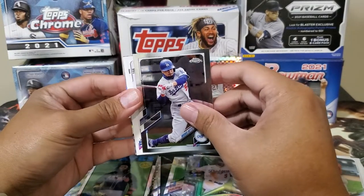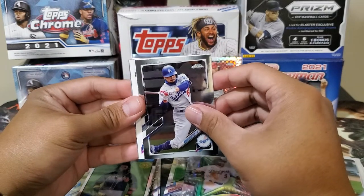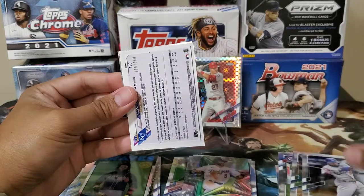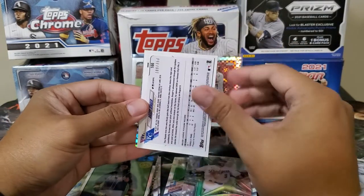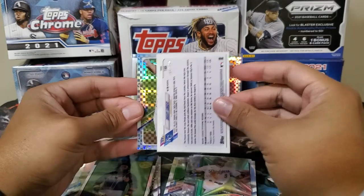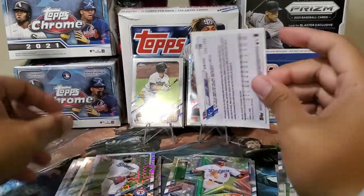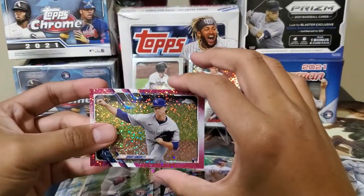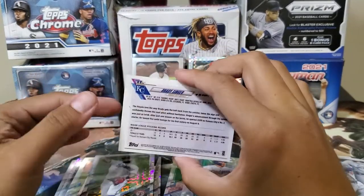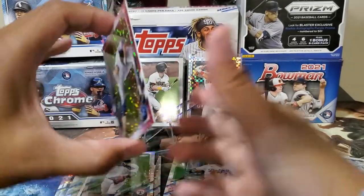Oh — are you thinking what I'm thinking? Is this an auto? Or not. Brady Singer. And the last card of the pack would be Rougned Odor. Nice numbered card — Brady Singer, /350. Yeah, that's it for the mega.